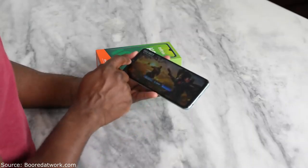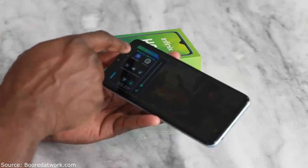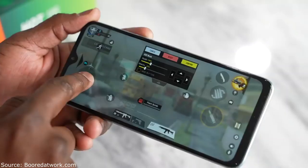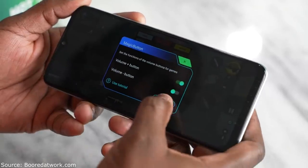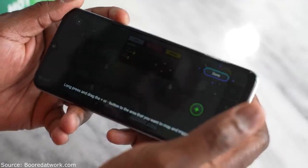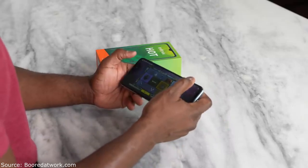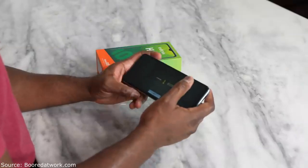If you slide from your left towards the right, it brings up a kind of game center which has a couple of cool features — you can see CPU and GPU usage, screenshot, screen record, clear your memory, and also remap buttons. You can remap either your volume up or volume down for whatever function you want. I remapped mine for the fire trigger, so I can use the volume up button as my fire trigger, which is pretty cool.